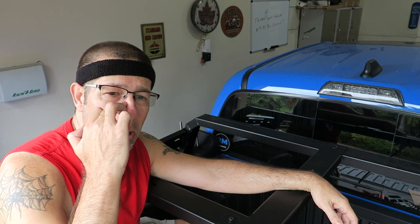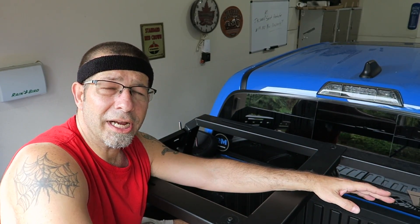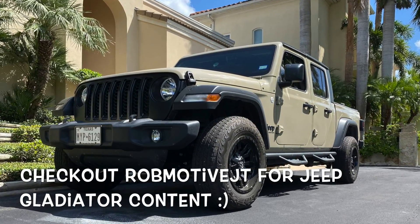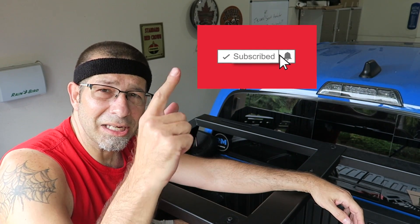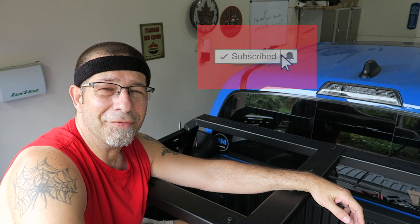Anyway, leave a comment down below and let me know what you think of my little project today. Real quick — if you haven't before and you're interested, check out my other channel: Rob Motive JT, all about my 2020 Jeep Gladiator. Don't forget to click that notification bell so you don't miss out on any upcoming videos, and smash that subscribe button on the way out. Thanks for watching. Stay safe out there. Bye.